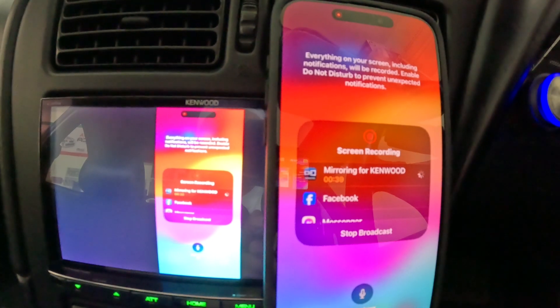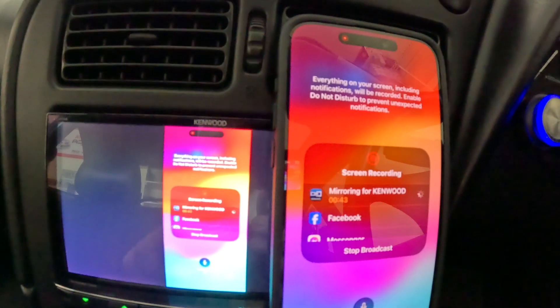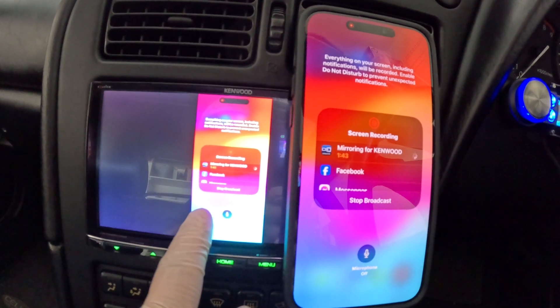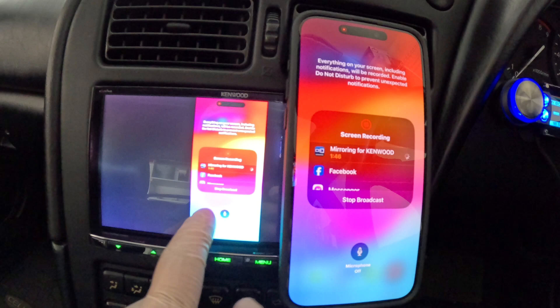Now the bad thing about iPhones and Kenwood head units is that they're not really compatible. All the touch functions on the head unit you totally lose, but if you had an Android it would retain all those touch features and you could use the head unit to navigate.